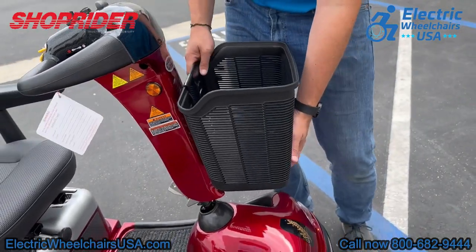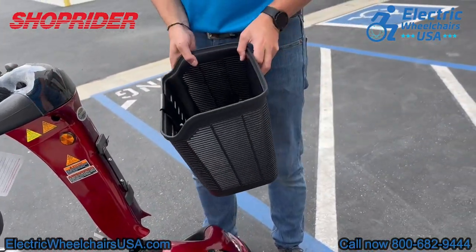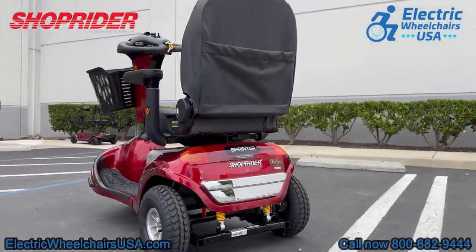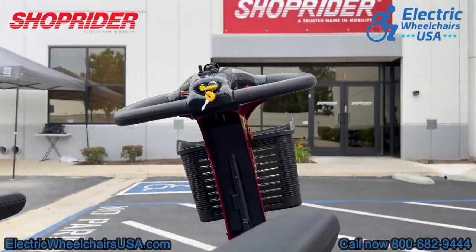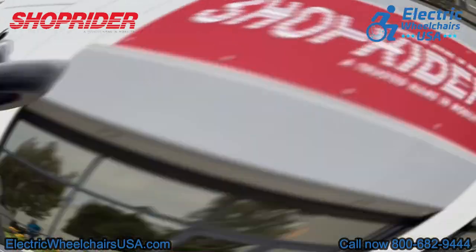On the front of the scooter, there is a super large front basket that you can remove, which is great for additional storage. All in all, the Enduro XL3 is a great three-wheel mobility scooter. We love working with ShopRider — they have excellent service and support and they really are a great brand to work with. There's a reason why they've been in business for as long as they have.